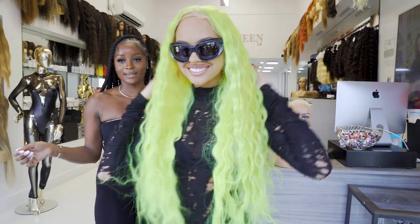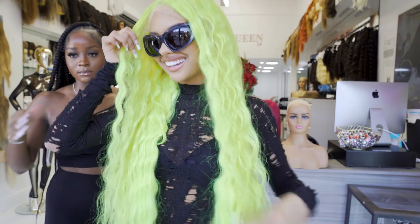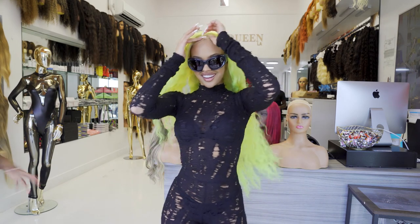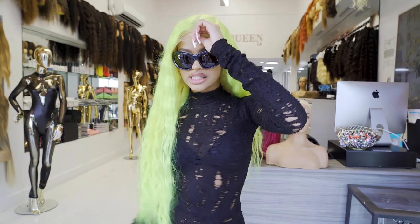This is so cute. What y'all think? Oh my god, this is adorable. The crimps — the crimps really bring out the color, the quality. I love this. It's just all pointy. It's spooky. Honey, it's getting spooky season.